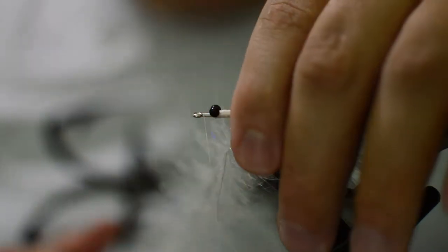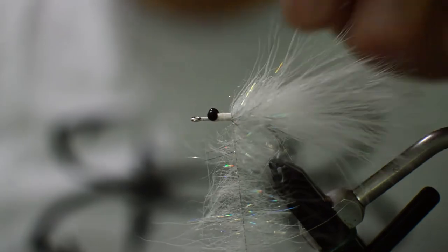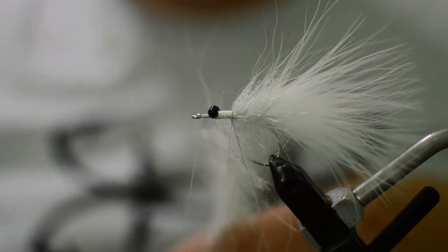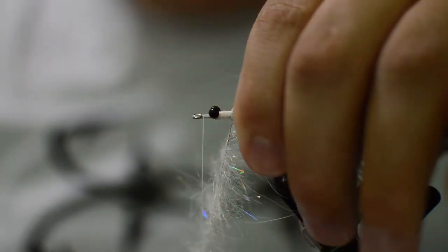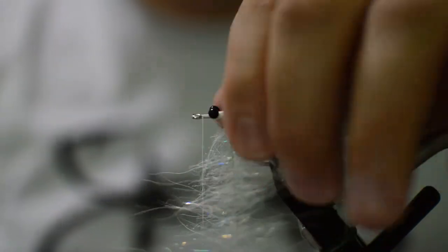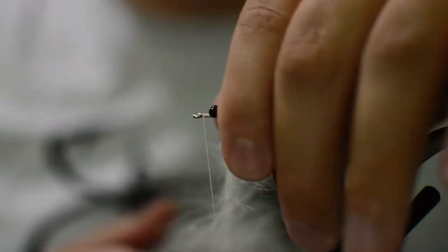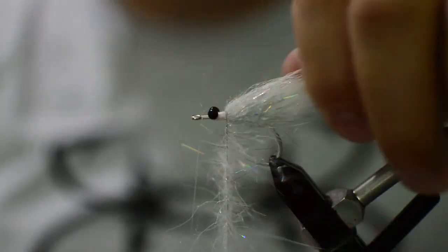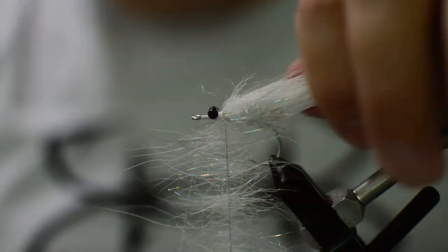Just stroking it back after each wrap. You're gonna use a pretty good amount of this brush. Like I said, this is definitely the more expensive version of a Schminnow — if you want to save money I would suggest going with a cactus chenille or something, but I just think this looks so much better.